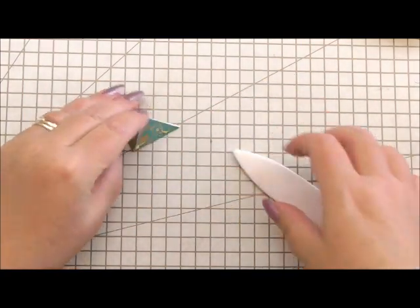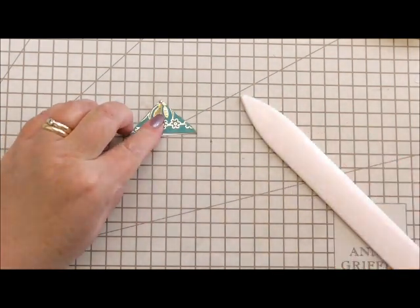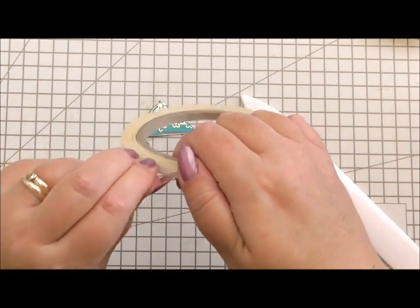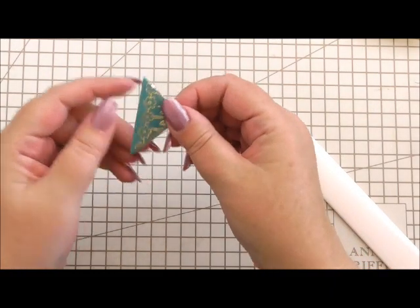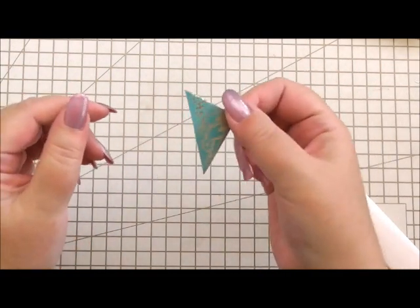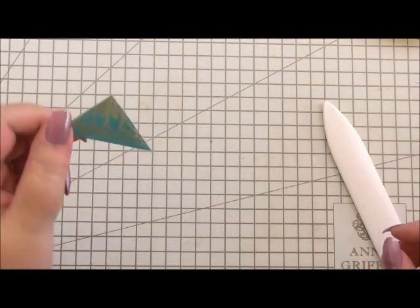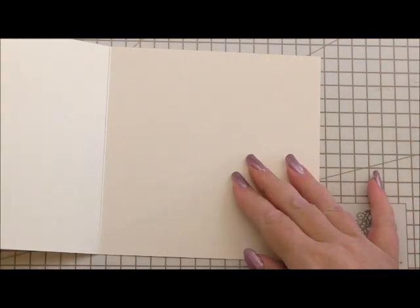Then turn it over and I'm just going to use my bone folder to make a nice crisp line. Then you take a piece of thin tape for the back and simply pop your tape over the back. When you're ready to use your corner, peel the back of the tape away and pop it on whatever you're going to use, and that's your corner. I'll put a link for the full video below.